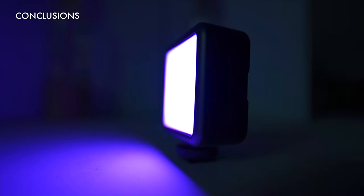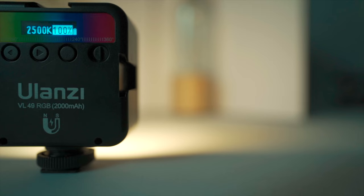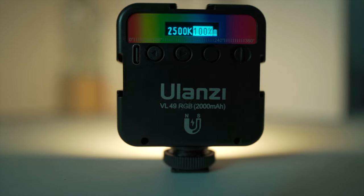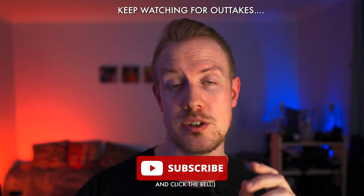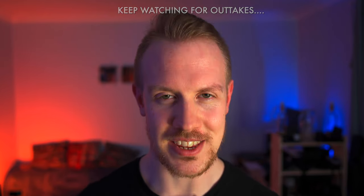Overall, this is an excellent value light for video and photo work. It's flexible, well designed, versatile, portable and light. It's absolutely one of my go-to accessories and if you're in the market for a light like this, I can strongly recommend it. Thank you so much for watching, especially for making it all the way to the end. If you enjoyed, then like, subscribe and let me know your questions or thoughts in the comments. Until next time, take it easy.